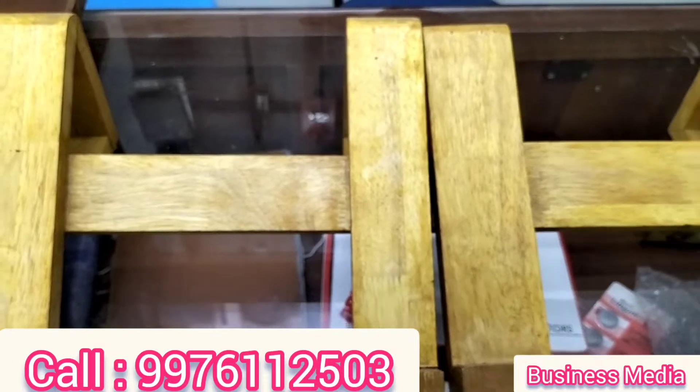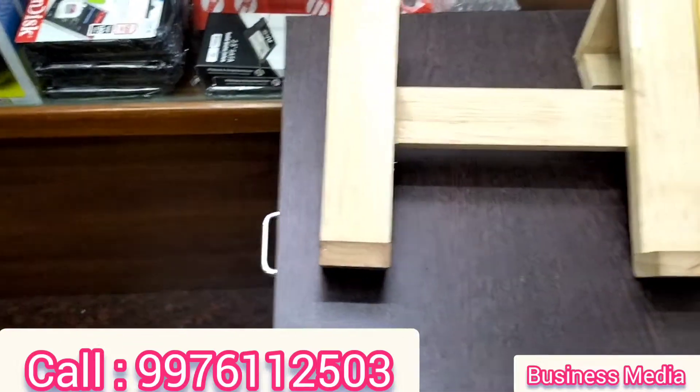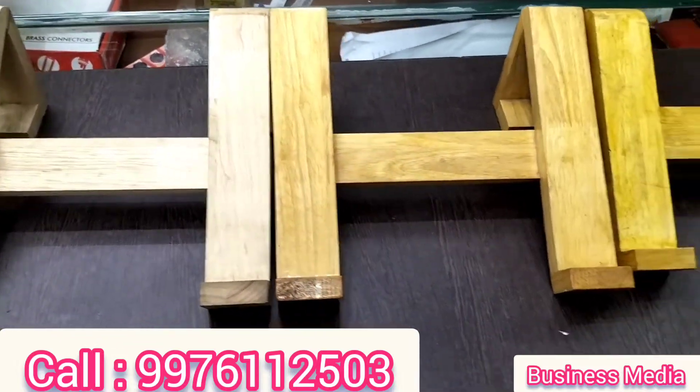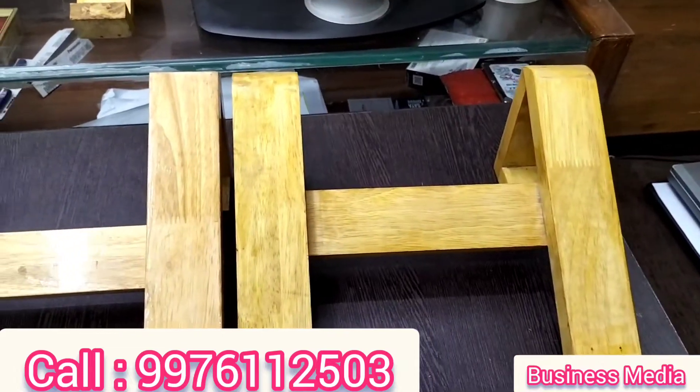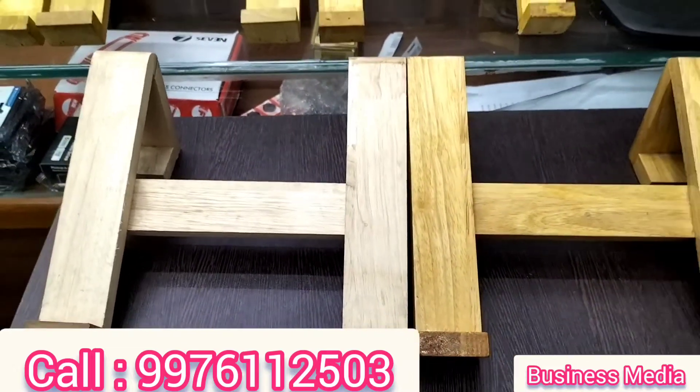You can use matte finish. Thanks for watching. If you subscribe to our channel, we can bring you better products. Thank you.